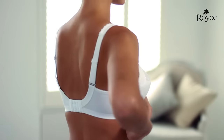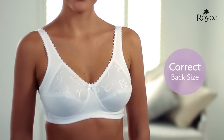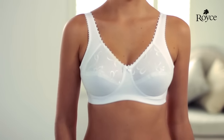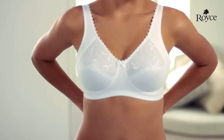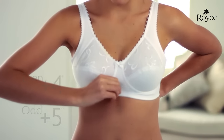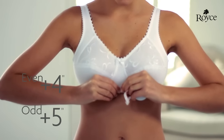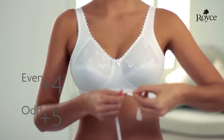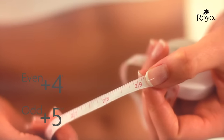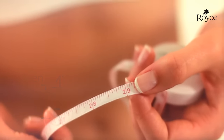If the band is sitting in a straight line across the centre of your back and feeling comfortable, congratulations — you've found your correct back size. Another good starting point is to measure around your body under your bust, keeping the measuring tape pulled firm. Then add 4 inches to an even number or 5 inches to an odd. For example, if your measurement was 29 inches, adding 5 will give you a bra band size of 34.